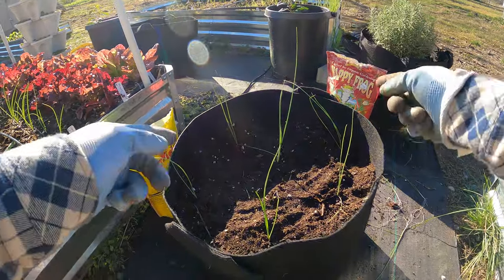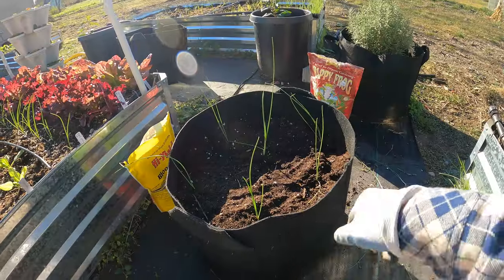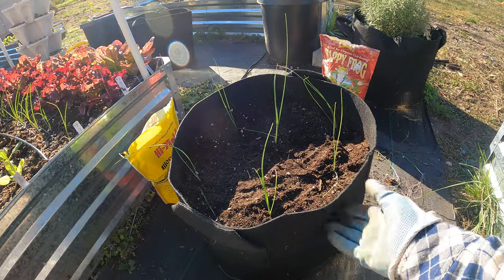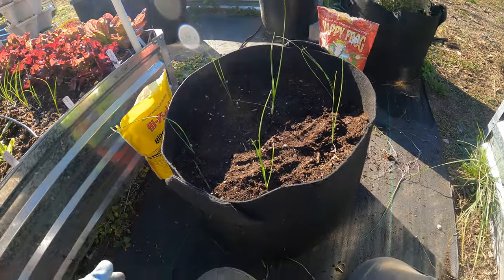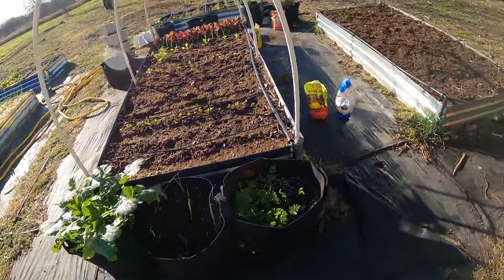Let's make our holes — we'll stick the biggest one right in the center. I've got six leeks planted in here. This is a 10-gallon grow bag — I love these, they're inexpensive and they work great. Put those back in the spot they were at and we'll let those continue to grow.